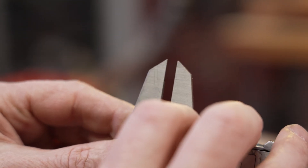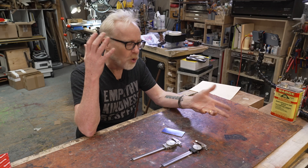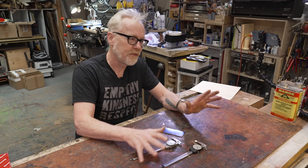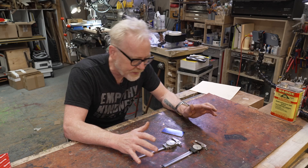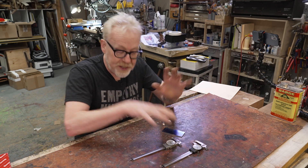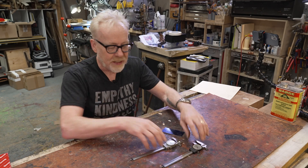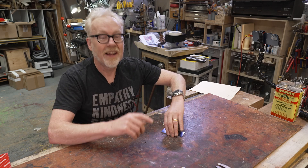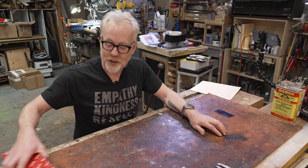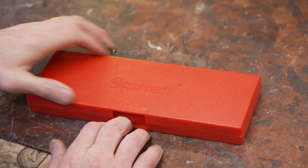That doesn't mean I'm going to retire these — they're still quite useful. Truth be told, when you're doing highly precise work these get you in the ballpark; they're not for final perfect measurements of highly precise things sub-thousandth. They get you in the ballpark, so these are going to stay in rotation. But this video is about the fact that I've decided, for the first time in about 20 years, to buy a brand new pair of dial calipers.